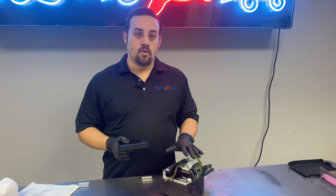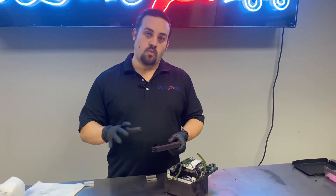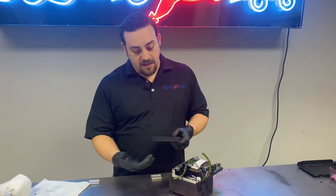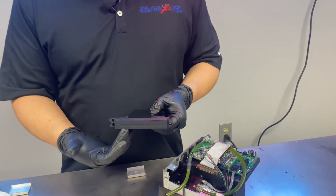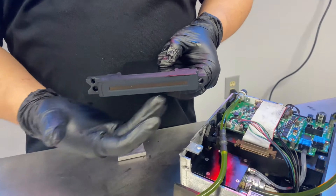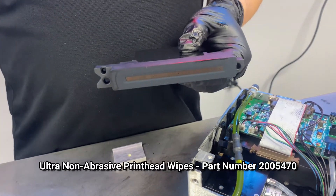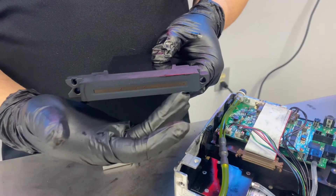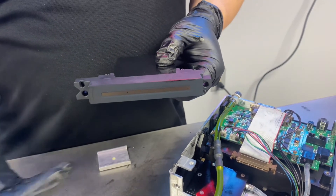Now that I've removed my old print engine, I can go ahead and take my new engine out of the box, unwrap it, and get it ready to install. One important thing to point out: take real care not to damage the laminate on the front of the print engine. Any contact with the front of the print engine should be made only with the ultra abrasive-free wipes that come with the Co-Pilot system — anything else could damage your orifices and lead to inconsistencies in print quality.